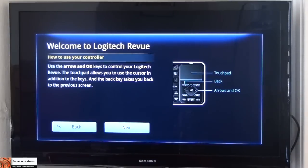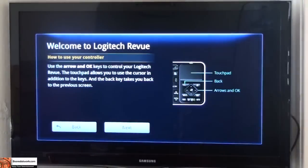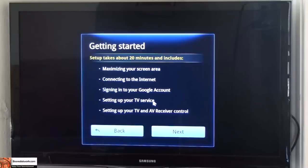To turn on the device, once you plug it in, it does light up, but you actually have to turn on your keyboard by switching on the on button. It will tell you that initially, and I'm using the mousepad. Hitting next, it tells you setup takes about 20 minutes, including maximizing screen, internet, signing up your Google account, setting up your TV service, and setting up your TV and AV receiver controls.